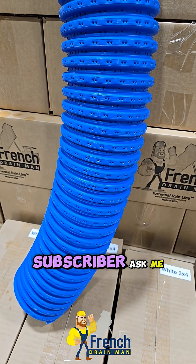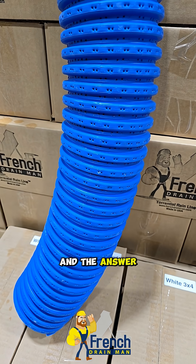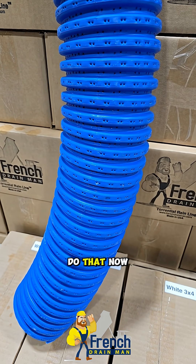I had a subscriber ask me, are you using pinhole pipe in place of knife cut? And the answer is yes. We haven't really gone public about it, we haven't talked too openly about it, and I want to do that now.